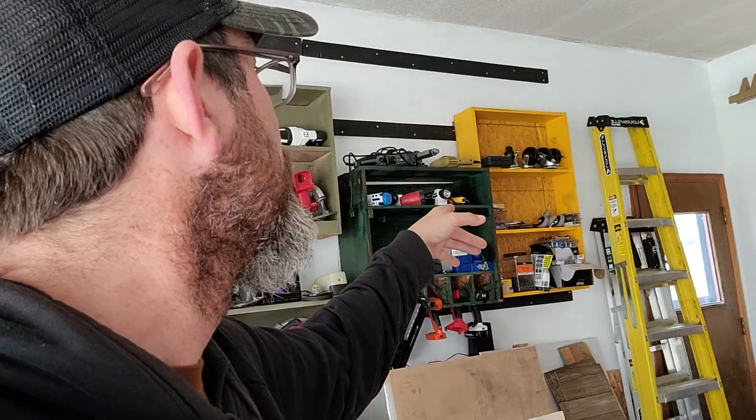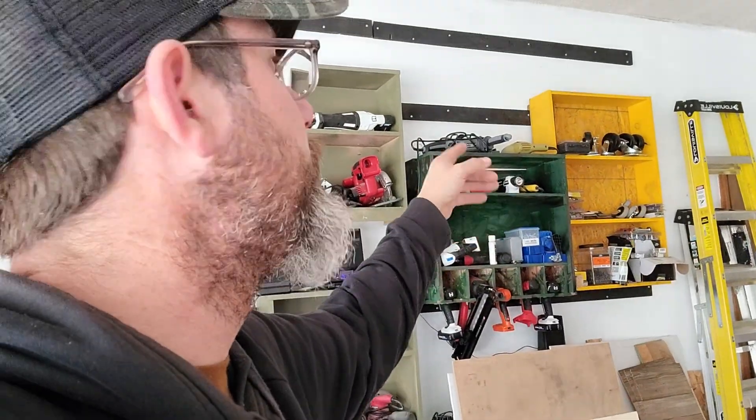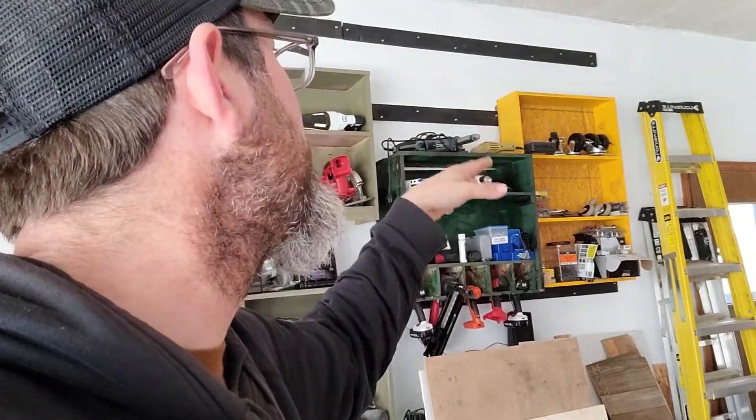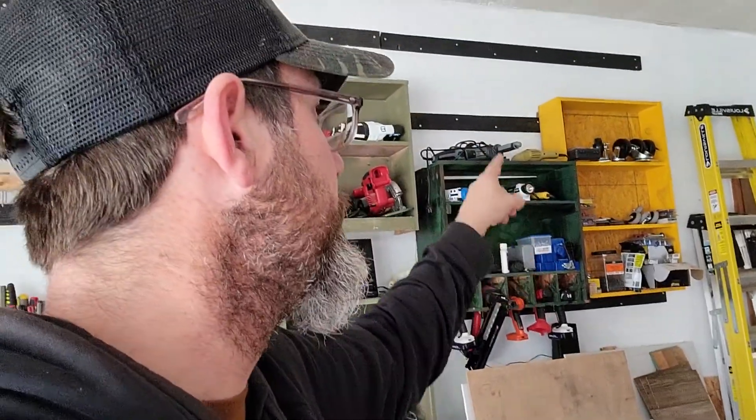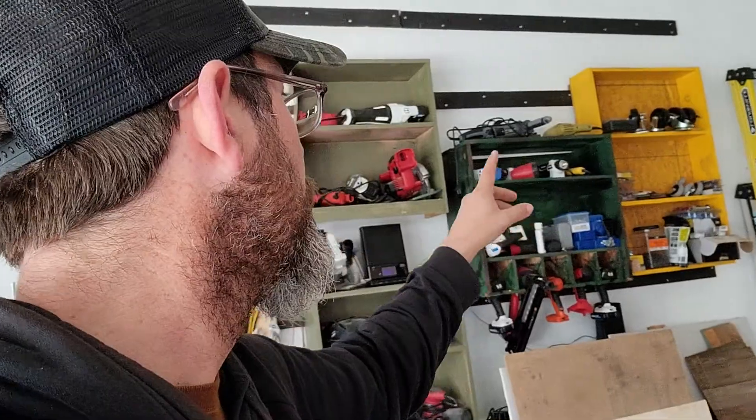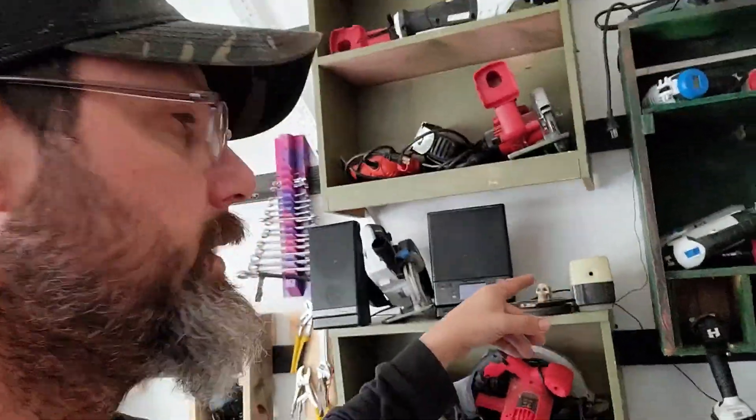So over here I made these yellow shelves, and I built that out of scrap wood and put a back on it and put a cleat on it and hung that up there. I'm keeping some stuff up there — I made this completely out of scrap wood.